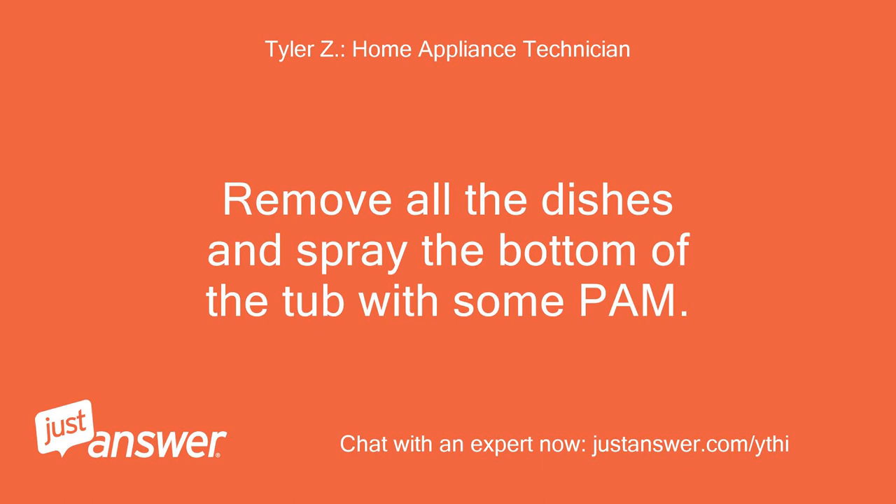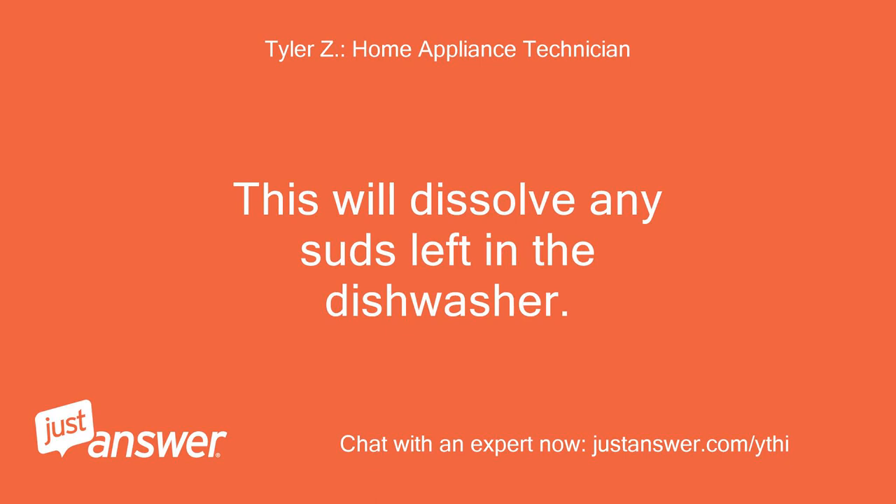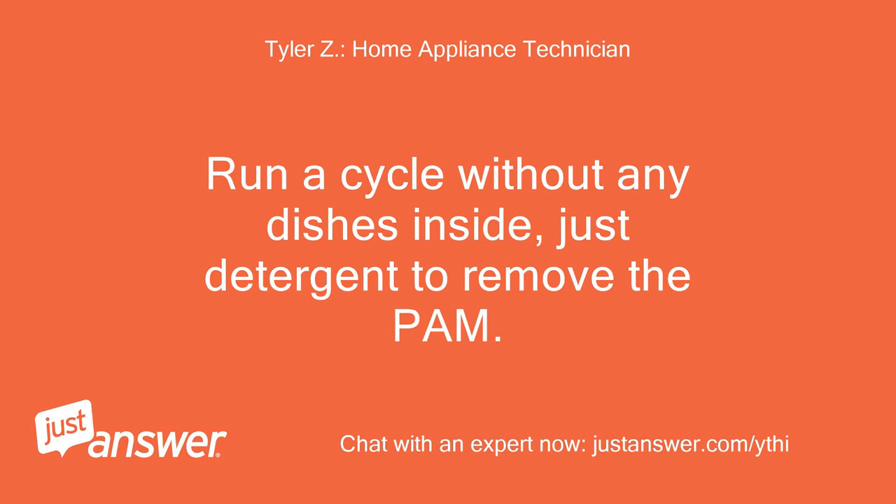Remove all the dishes and spray the bottom of the tub with some PAM. This will dissolve any suds left in the dishwasher. Run a cycle without any dishes inside, just detergent, to remove the PAM.